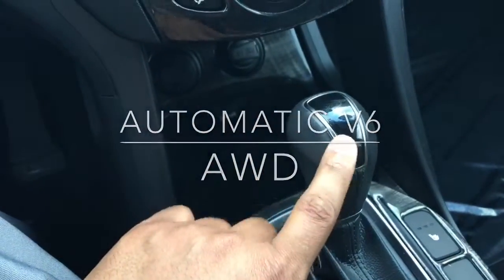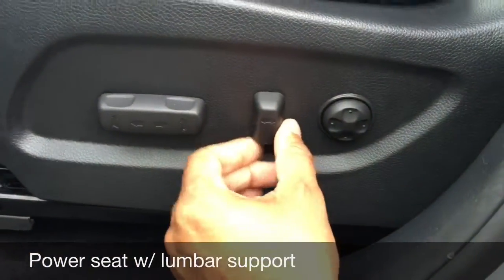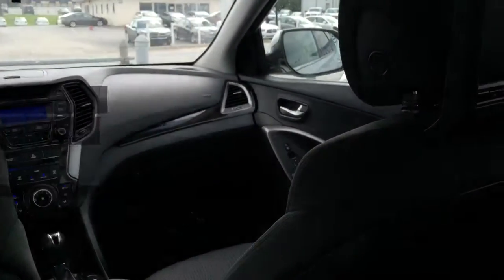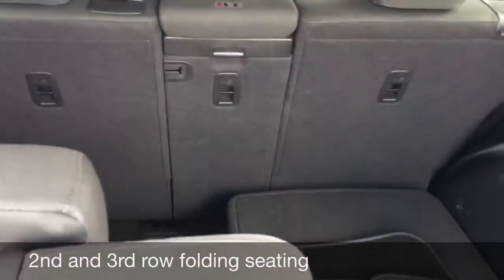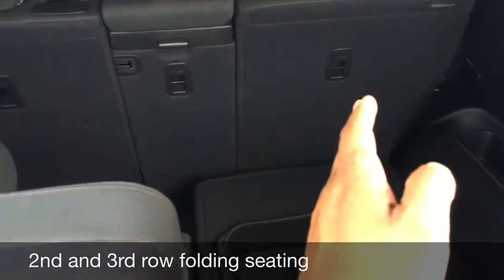Take a look at the shifter — this vehicle is automatic. Here's a quick view of the controls: this is for your power seat, you can tilt up, down, go front and back. It's an eight-way adjustable seat and here's your lumbar support. Now here's the second row seating — you have entertainment centers on both seats back here, so if you've got little ones you've got two screens back here. You do have three rows of seating and they all fold down if necessary. You've got a 50-50 split in the third row and then a 40-20-40 split for the second row.